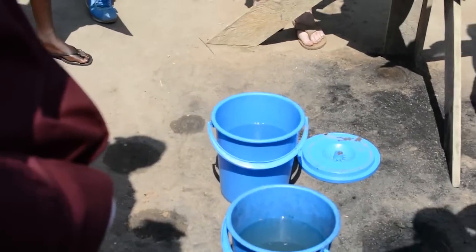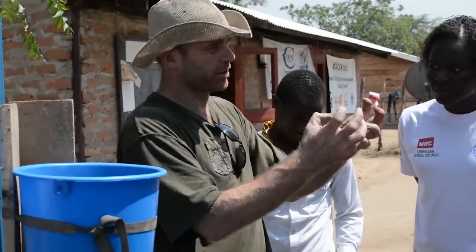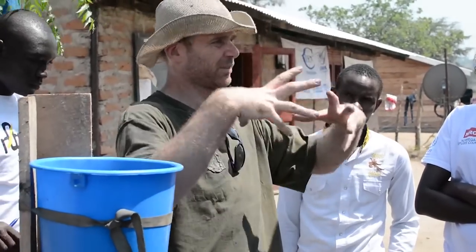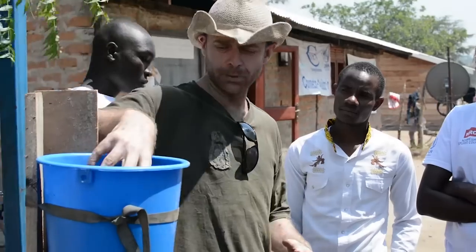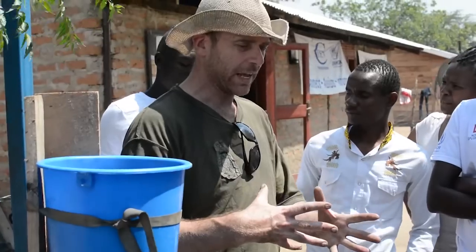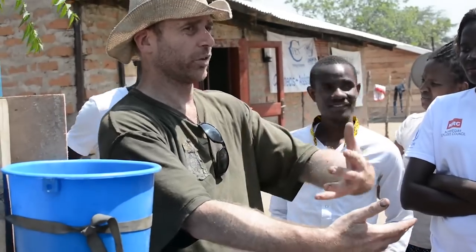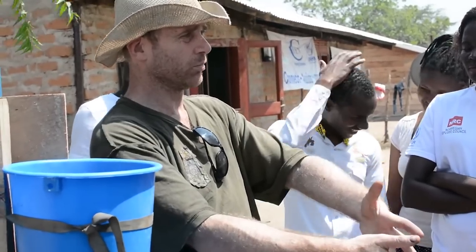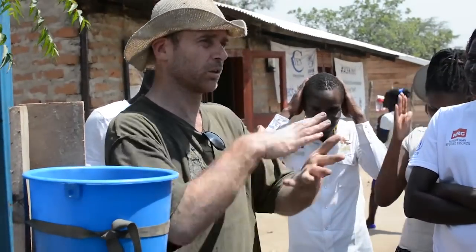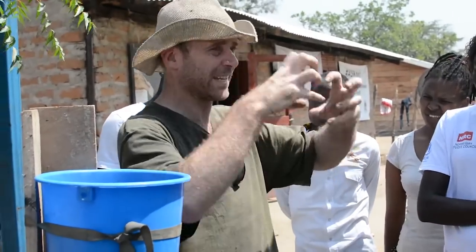This is also completely scalable — you can use larger or smaller buckets. The purpose of each of these things is to get progressively smaller. So the gravel takes out the bits of stick and grass and the large clumps of stuff in the water. And then the sand has sort of two effects: it's a very small filter so only things of a certain size can get through, and it also has a biofilm which grows on it — a sort of microbial jelly which then digests microbes like bacteria and viruses; it'll actually eat them.